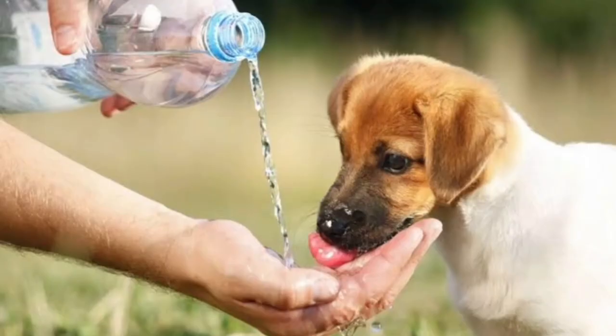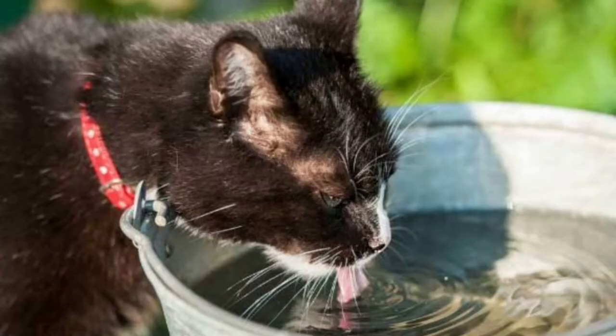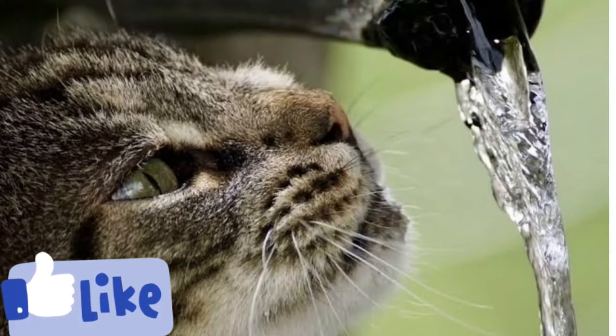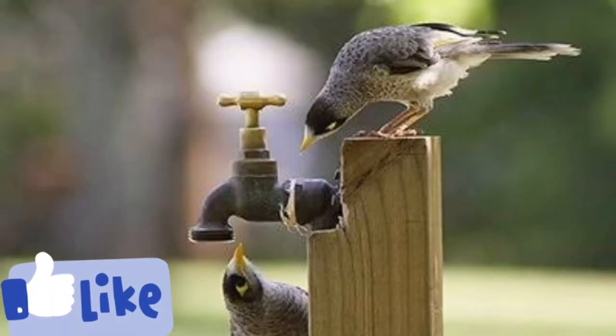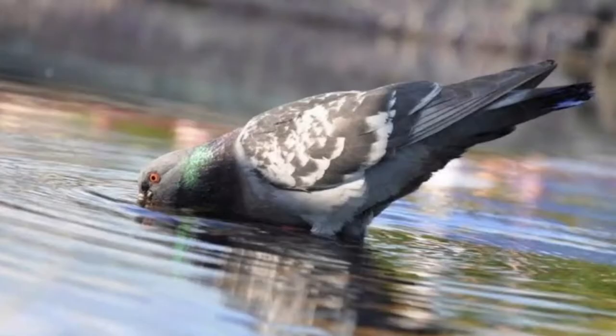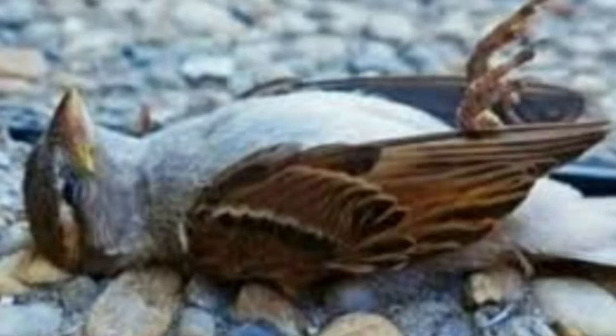If you are looking out for animals, please take a bottle of water so we can help them. Birds, bite traps, and clothes — we can help you with water for animals.